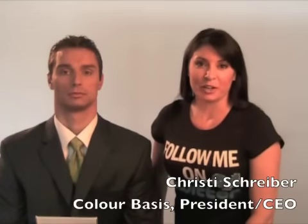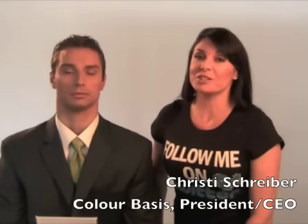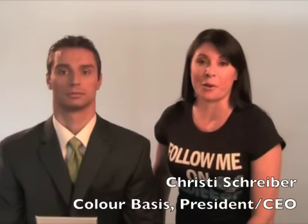Hello gorgeous! Christy Shriver here with Color Basis, continuing to show you tricks of the trade for high definition makeup for television — specifically news anchors and show hosts.